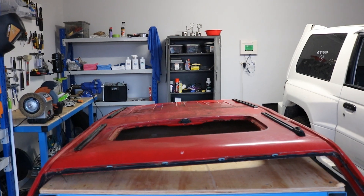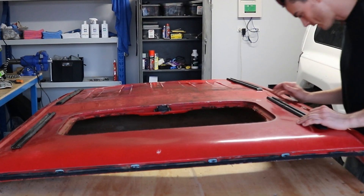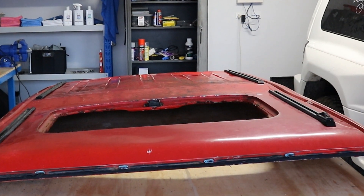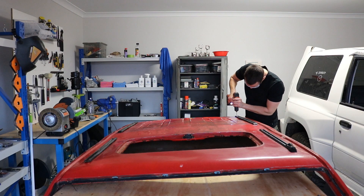Trying to find someone who's wrecking a short wheelbase Pajero, who's willing to part with the entire roof, is pretty difficult. So I had to settle with a roof with roof rack holders and a sunroof. The roof rack holders were just pop riveted and glued onto the roof, so it was just a matter of drilling out the pop rivets and then prying them off.